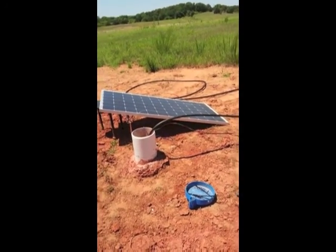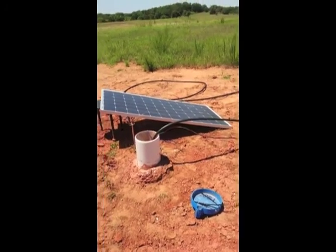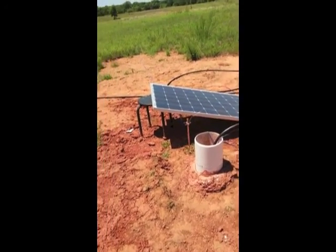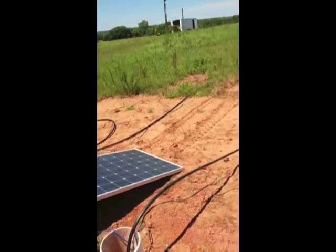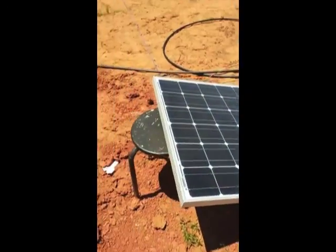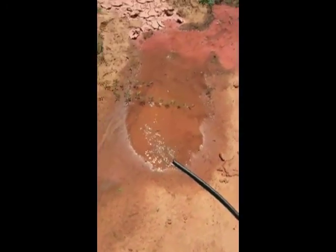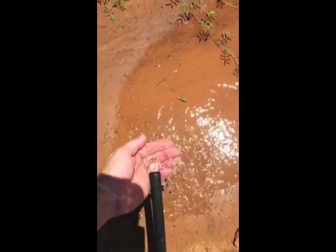I got everything roughed in. First hit water at 55 feet and dropped it down to about a hundred. The pump kicked right on as soon as I flipped the panel over. Started pumping good clear water. Couldn't be more thrilled.